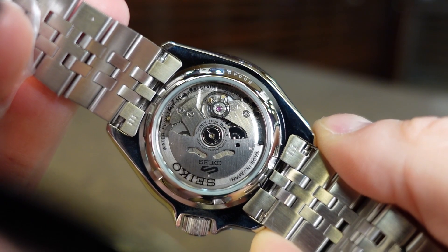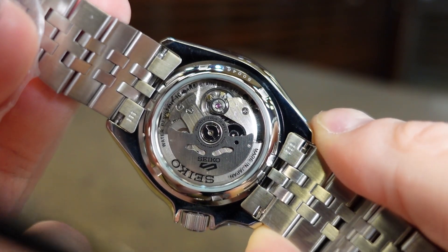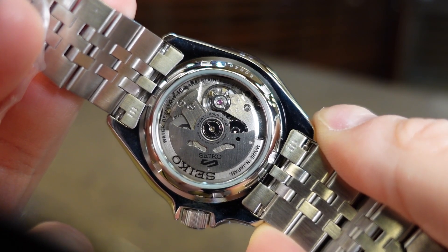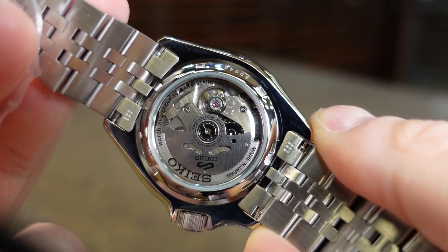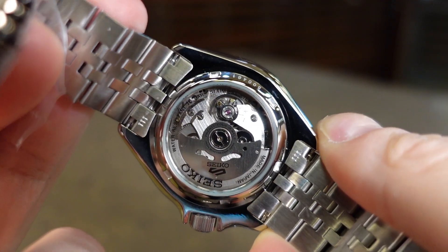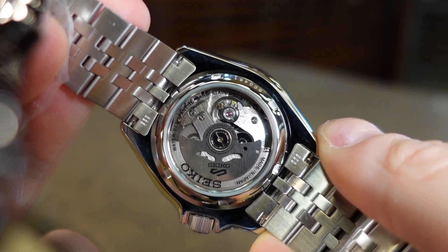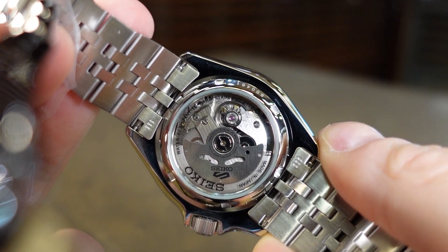Flipping around back, you have a display case that shows off the in-house Seiko 4R34 24-Joule movement. It has automatic and manual winding. It's hackable, vibrates at 21,600 beats per minute, and has a 41-hour power reserve. Of course, with the 4R34, we also have a GMT 24-hour hand complication.